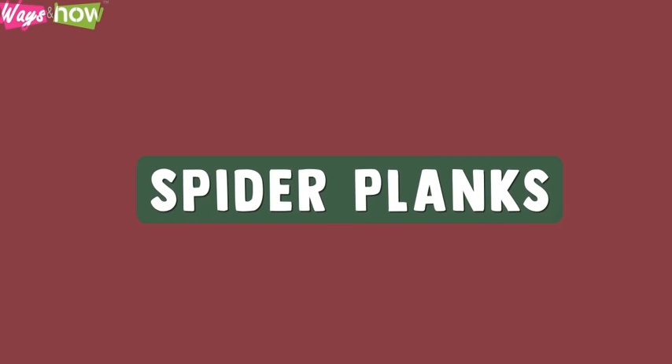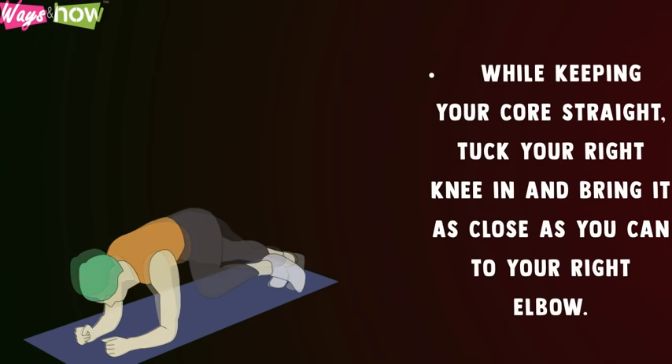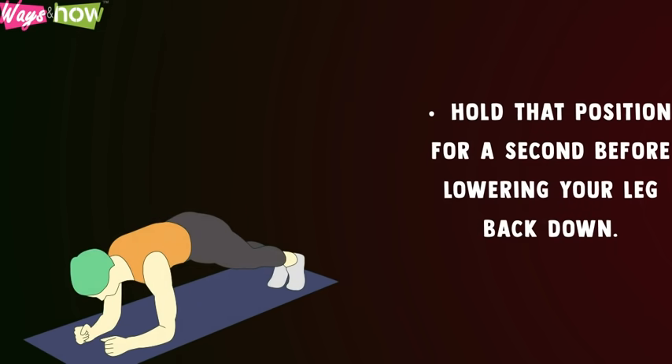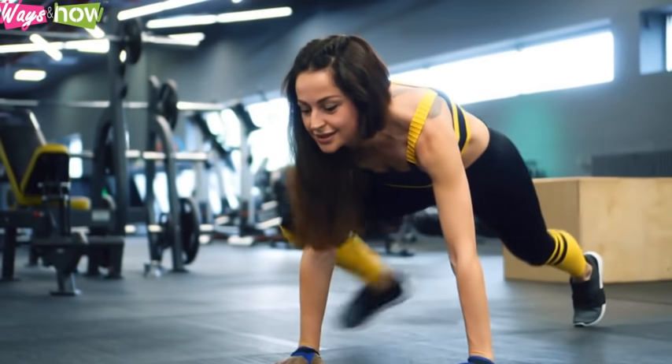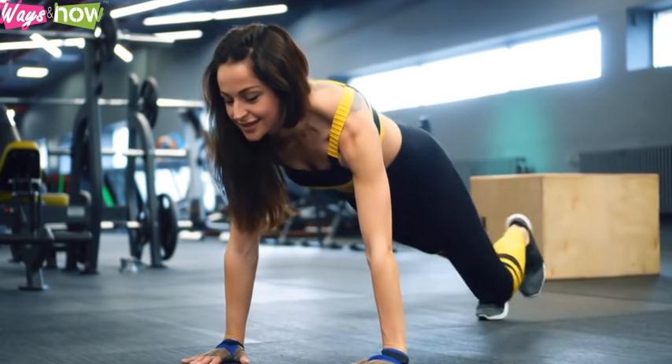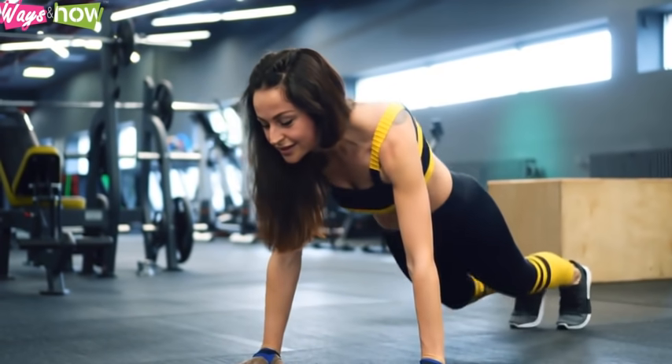Spider planks: Get into a high plank position where your toes are on the mat and your arms are locked straight below your shoulders. While keeping your core straight, tuck your right knee in and bring it as close as you can to your right elbow. Hold that position for a second before lowering your leg back down. Do the same for the left leg. Keep alternating between both sides until you've completed 20 spider planks, or 10 per side.